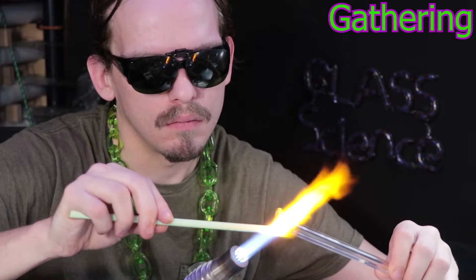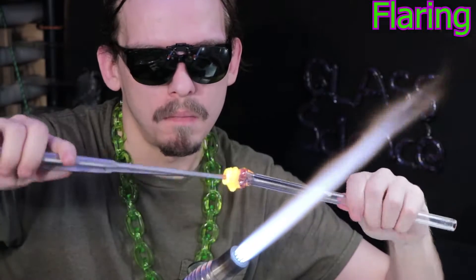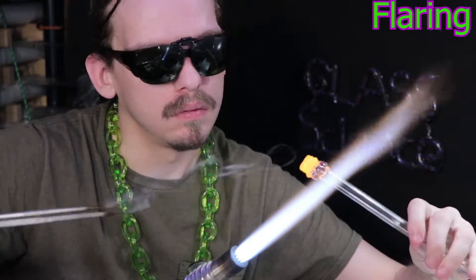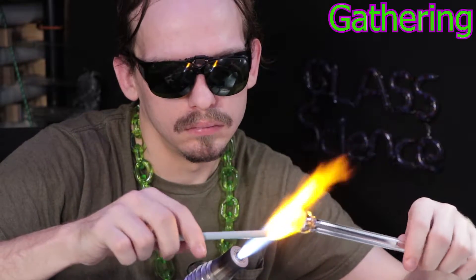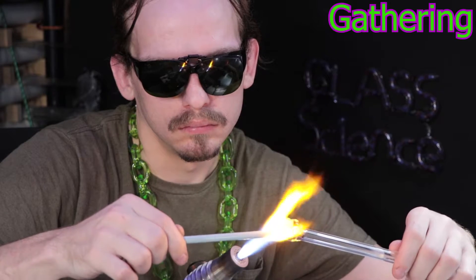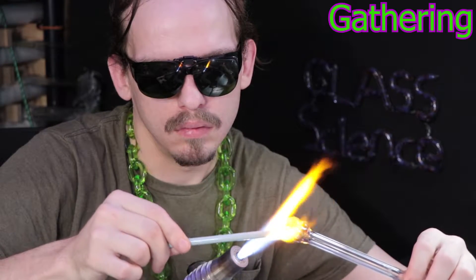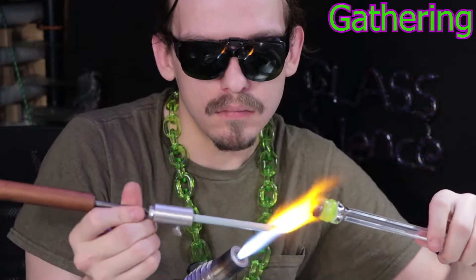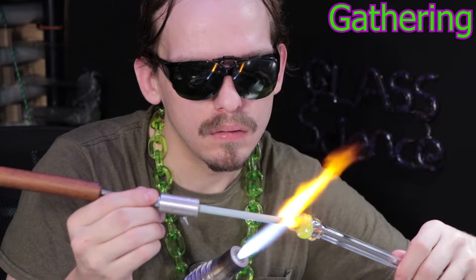One example is called the vac stack or vacuum stack. It basically involves putting a series of colored rods in between two tubings of clear, and then vacuuming out the air as you melt the entire thing down. It does require a larger torch and equipment like a vacuum pump, but you get a large amount of tubing and can do different colors very easily.